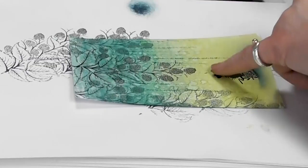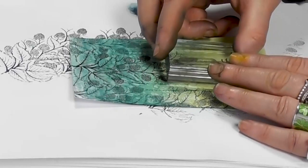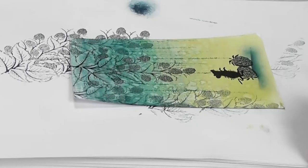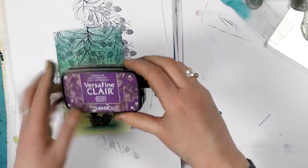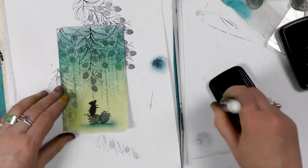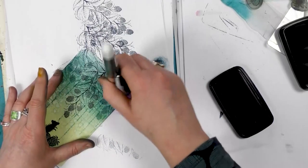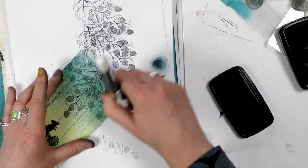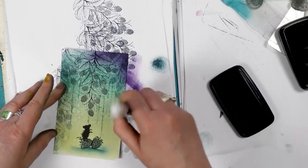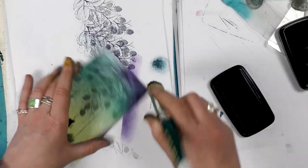I've got a little bit of a mark here, so I'm going to see if I can disguise that. There we go. I've got Monarch here, and I'm going to use my stencil brush and just go around the edge. I feel like with them being blackberries, I just wanted a little bit of purple in there as well.